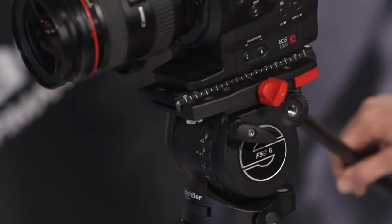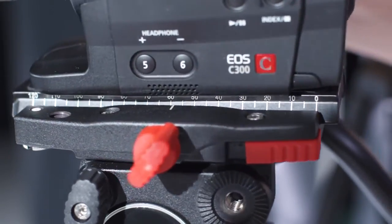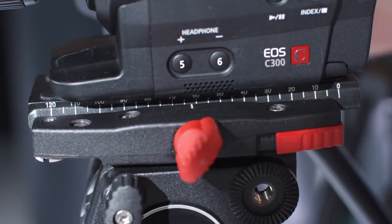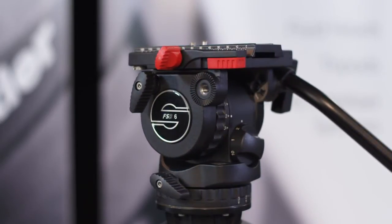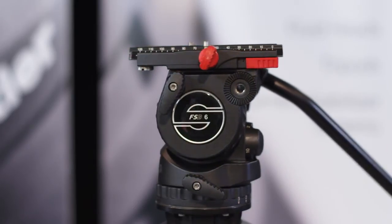Remember, your camera should always stay firmly in place no matter how far it is tilted. The scale on the camera platform and a small mark will help you to immediately find the setup position where the camera is perfectly balanced again and again. With this benefit you are able to take advantage of the wide payload range of the FSB series. For this FSB 6, for instance, the range reaches from 1 to 8 kilograms, so you can use rather different camera setups with just one tripod system.